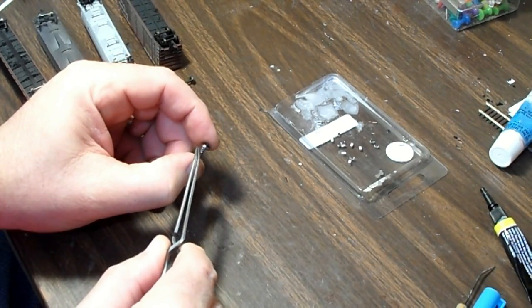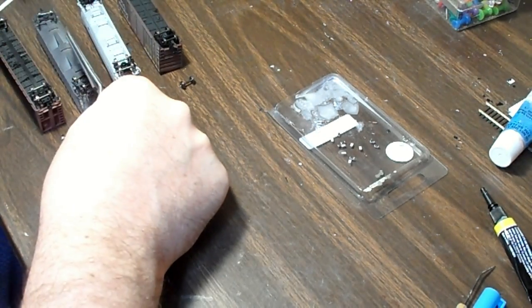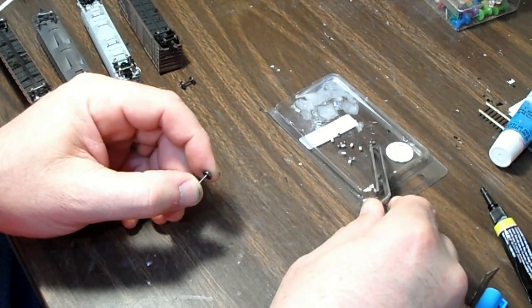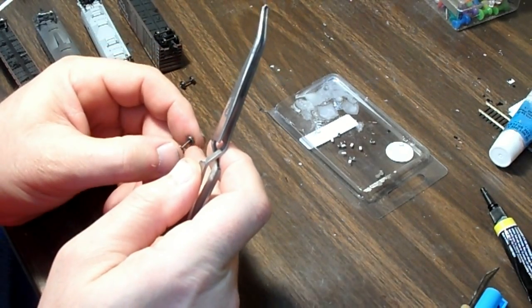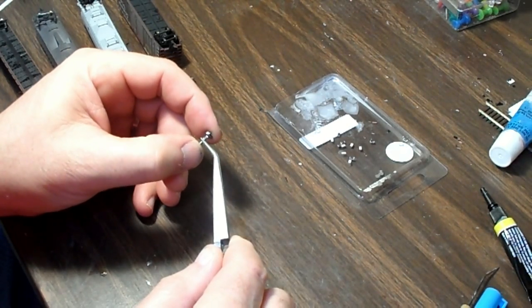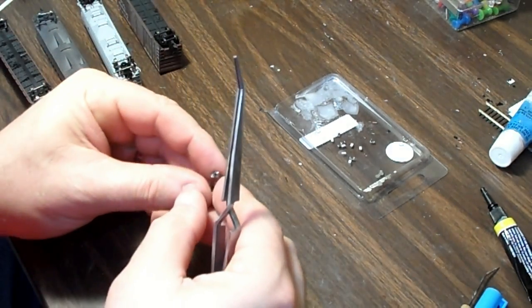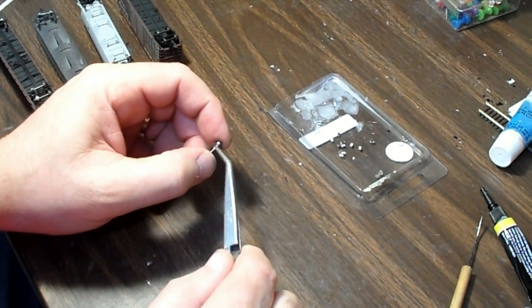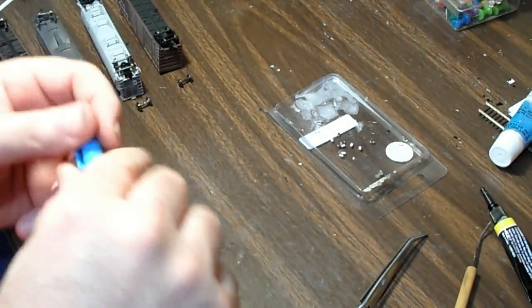There's the second one placed. Then the next step is the conductive paint.